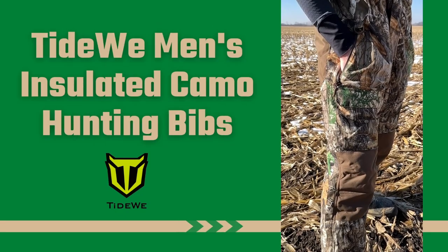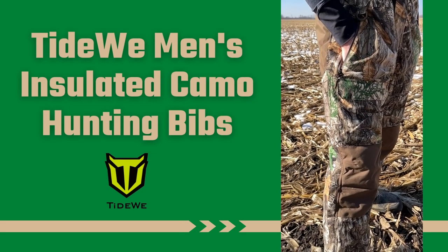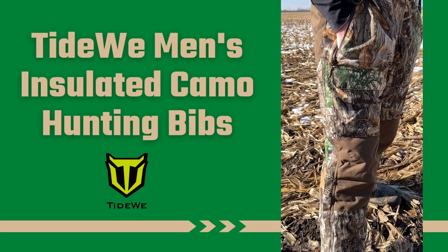Hey folks, welcome back to DS Outdoors. Today we're going to talk about Tideway's men's insulated camo hunting bibs. You can see I'm wearing them right here. These bibs are made out of high density polyester and 100% sealed seams, making them completely wind and water resistant.